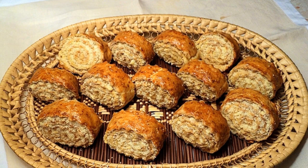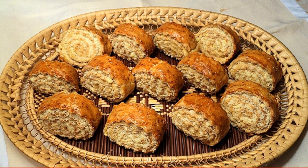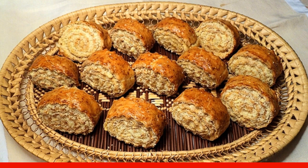Step 4: bake at 170 degrees in the oven until they begin to blush — then the cookies are completely ready. Enjoy your meal!